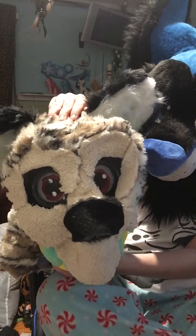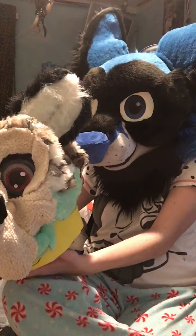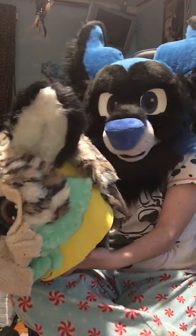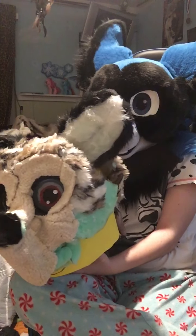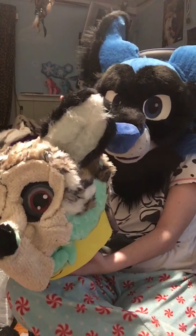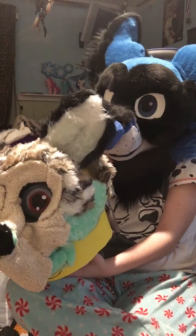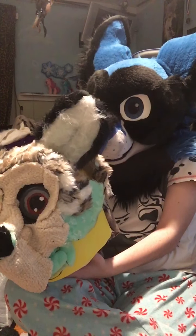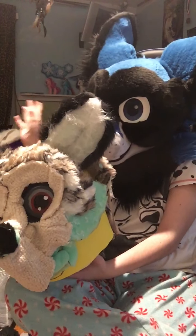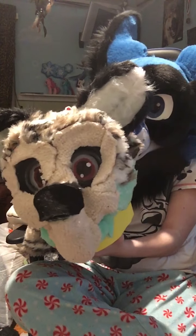You might be wondering, is this the first fursuit I've ever made? No, it is not my first — it's actually my second. My first one I made five years ago, back in 2015 when I was 16. That one is on the floor. We don't talk about that one. But yes, this is my second one.